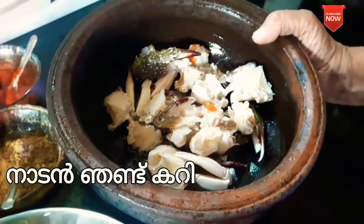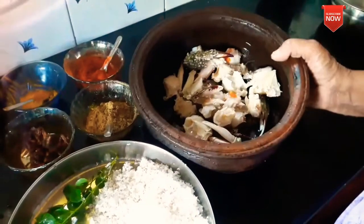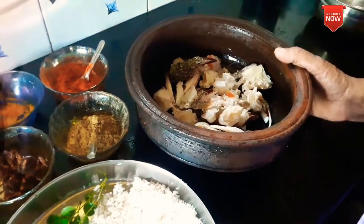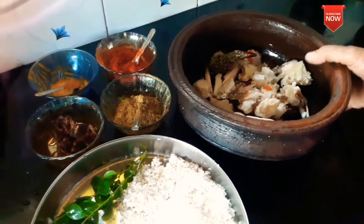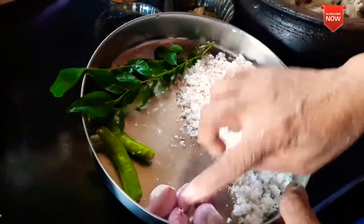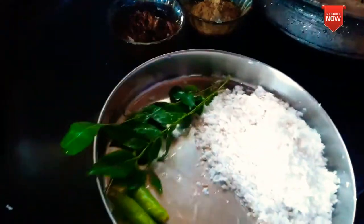I'm going to make a recipe for my mom. For my mom, we have 2 eggs. There are 2 eggs.